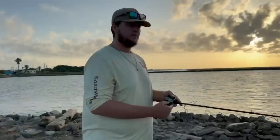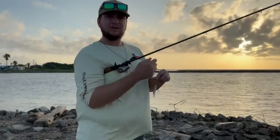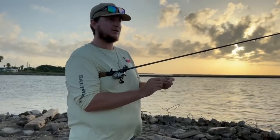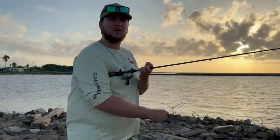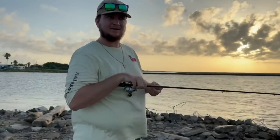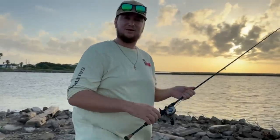We fished around this little flounder hole for maybe 30 minutes and we haven't even had a bite yet — tons of seaweed in here. So we're gonna move on to another spot. We don't want to waste this nice morning tide. If the fish were here they'd be biting, so let's move on to a new spot and keep on trying to catch some flounder today.